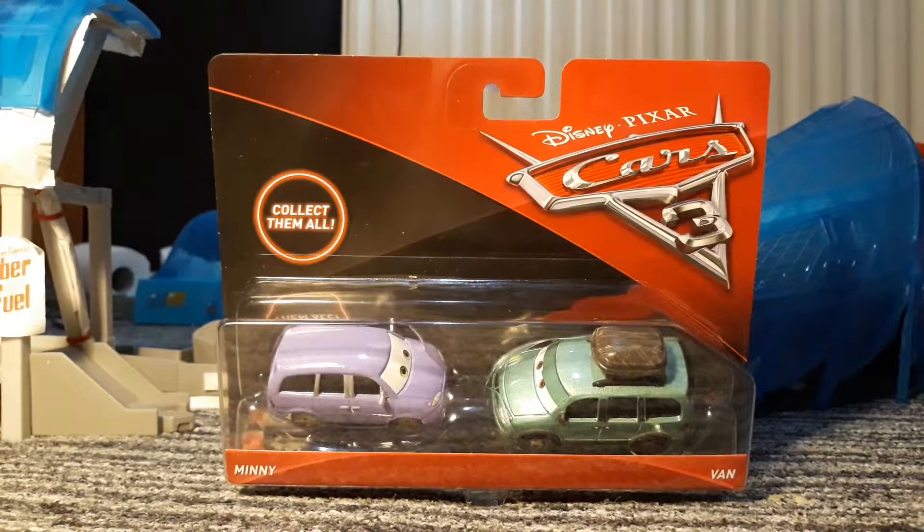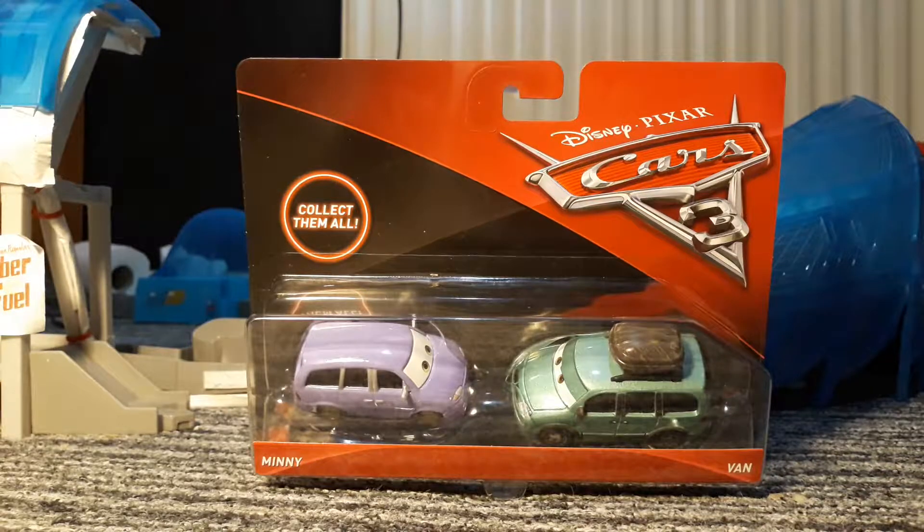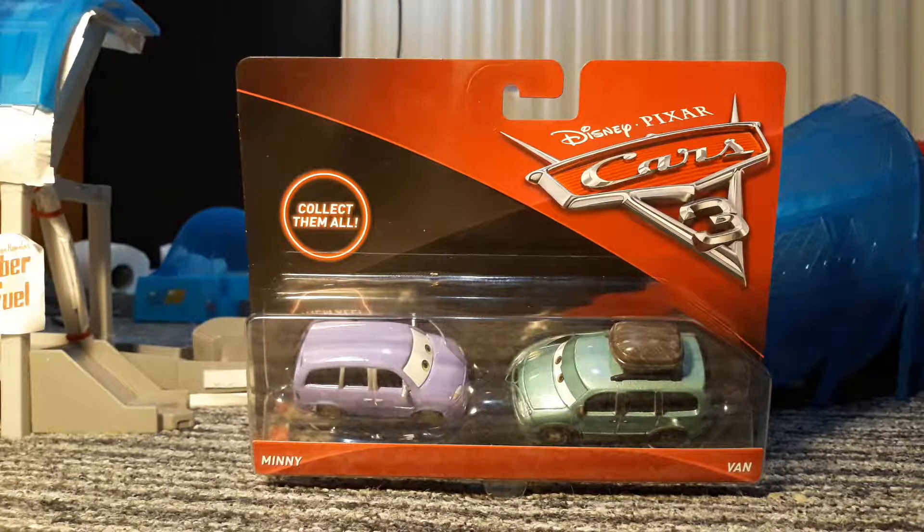Hi guys, Tundra Plays here and welcome to another video. Today we are reviewing Mini and Van — it is a 2017 Cars 3 free 2-pack. Even though I don't really remember seeing them in the film, still, they're here.